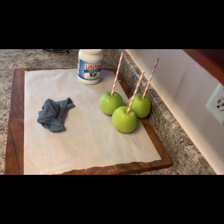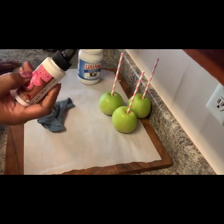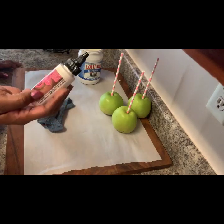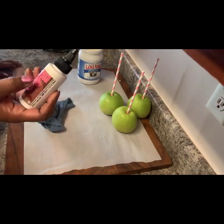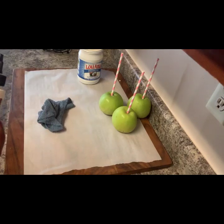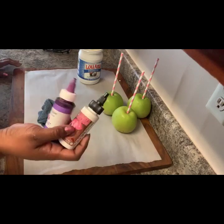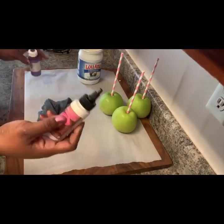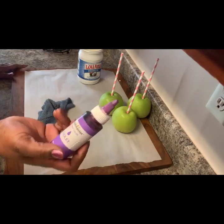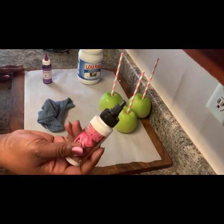We're also going to be coloring it — I'm going to be using pink. You can get this online at Etsy. It's called chameleon color — I might be pronouncing that wrong — but this is my all-time favorite. I know Chef Master has candy coloring also, but to be honest, I don't like theirs. This one is my all-time favorite. It gives you the exact color you're looking for. Chef Master is okay — I'll use it if I have to, but if I don't, I don't.